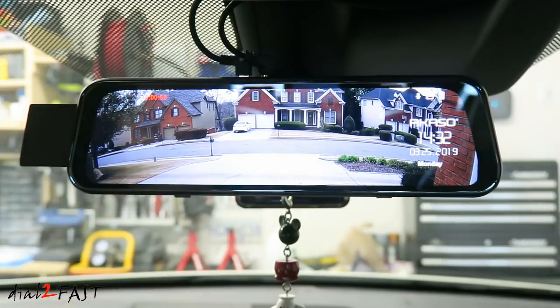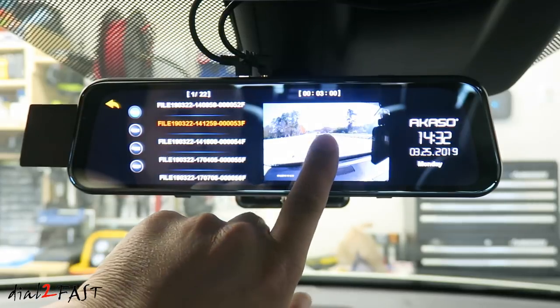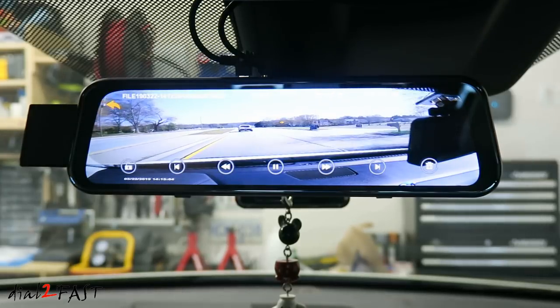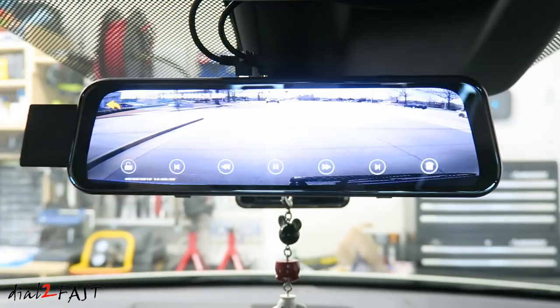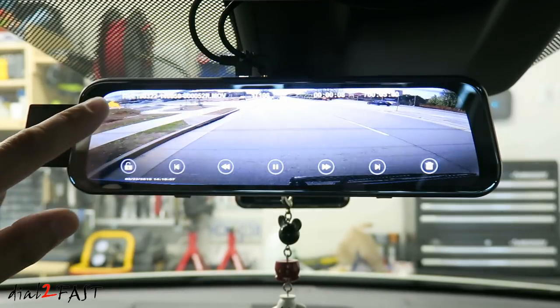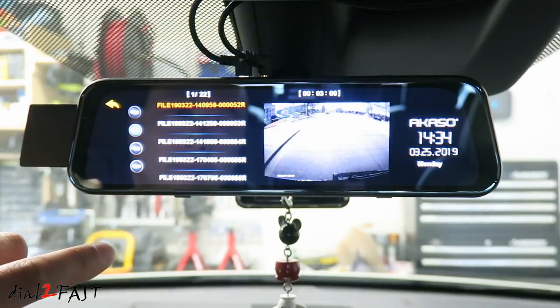Let me show you the playback function on this dash cam. You'll first need to stop the recording, then press the playback menu. It comes up with a list of recorded video files. Right now we're looking at the front video folder. You can also look at the rear video folder. The other two folders are for the locked videos and locked photos. When you're done, go back and start the recording.